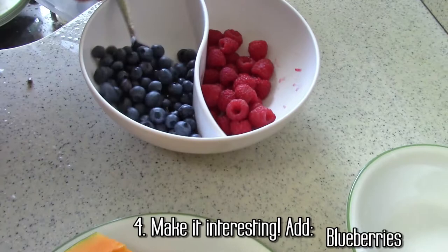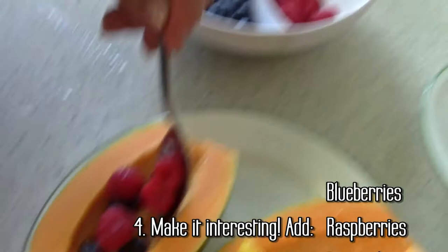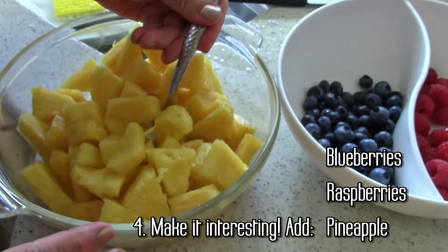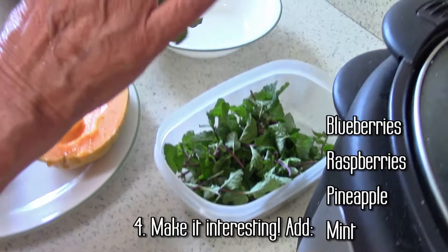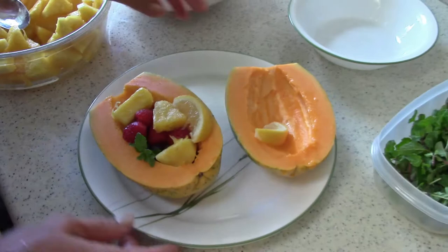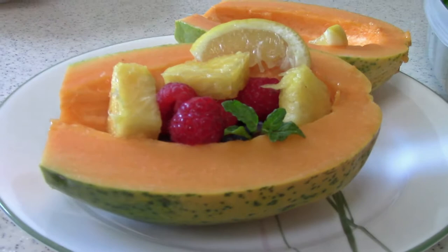You can either eat it plain with a spoon, or decorate it with some lemon or lime. Here we have blueberries, mangoes, whatever you like. I also cut some sweet pineapple. On top you can add more lemon if you want, and you can also add mint — be sure to wash your mint first. And you have a nice breakfast or dessert. Voila.